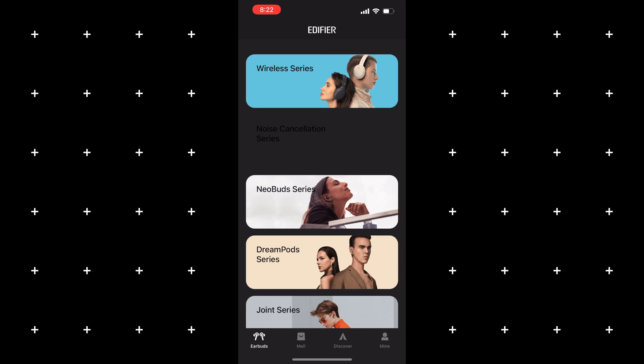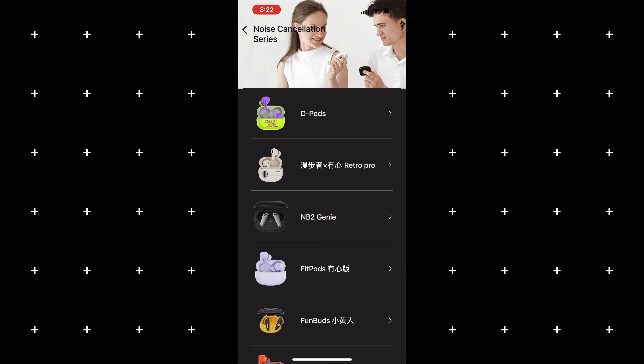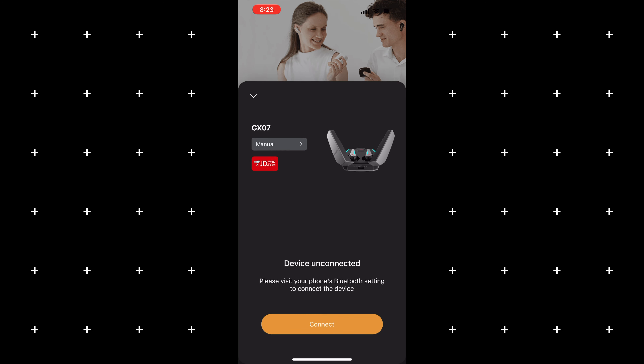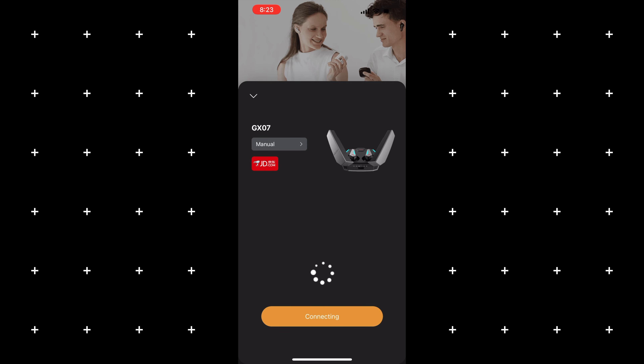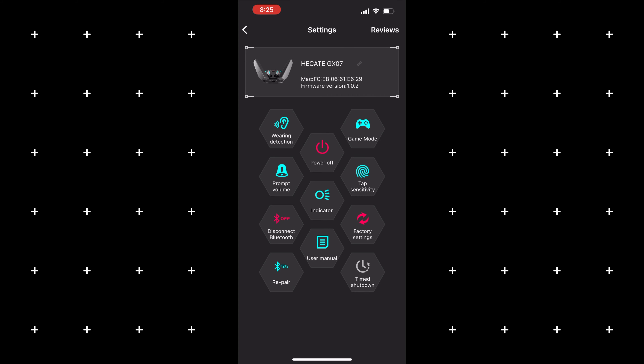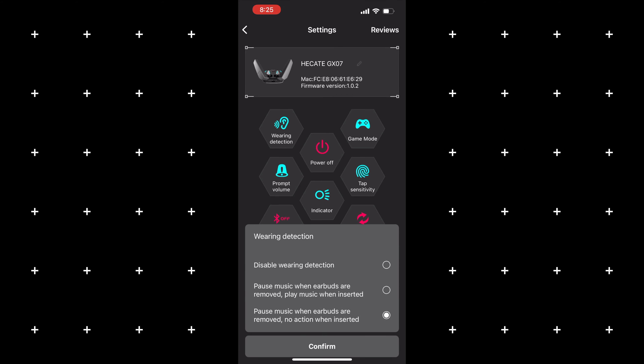While on the topic of gaming mode, the Edifier app for the GX07s has a different interface from other Edifier earbuds — it has that same gaming vibe. It shows the charge left on both earbuds, though you cannot see the charge on the case. You can toggle ANC or transparency mode, and with transparency you have different strength levels to choose from. You can also toggle gaming mode on or off through the app, access the user manual, adjust the prompt sound level, toggle wear detection, and select the sensitivity of your touch controls.